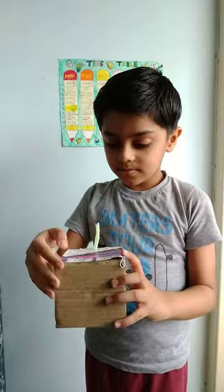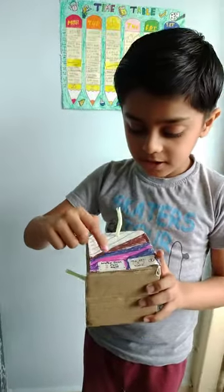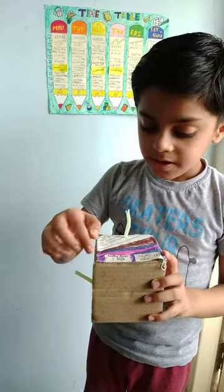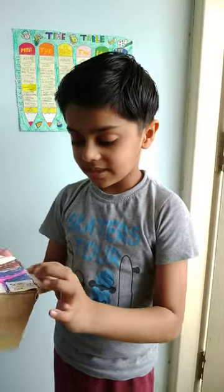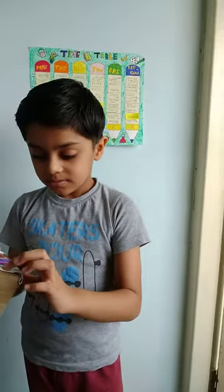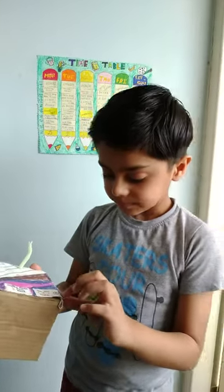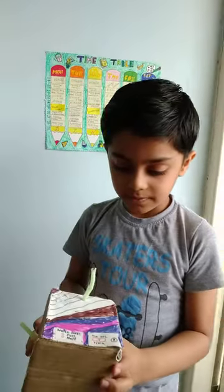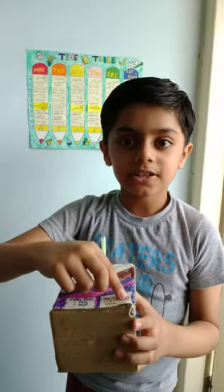There are some buttons here — water level for full and half. If we press half, the water level will become half. There are also minutes and seconds for the washing time. After doing everything, we just press this on and off button.